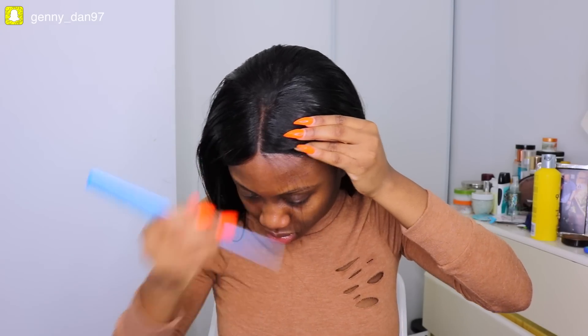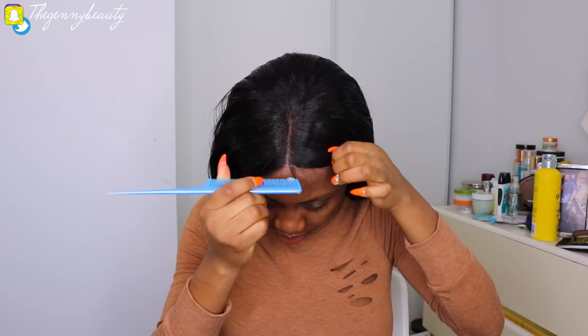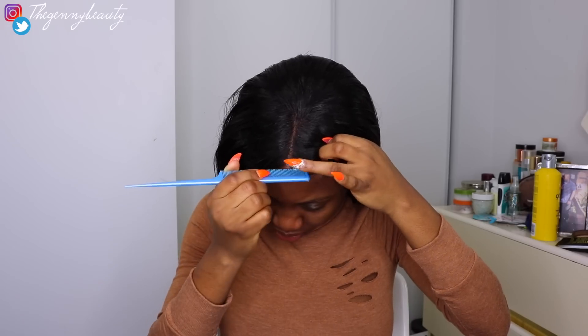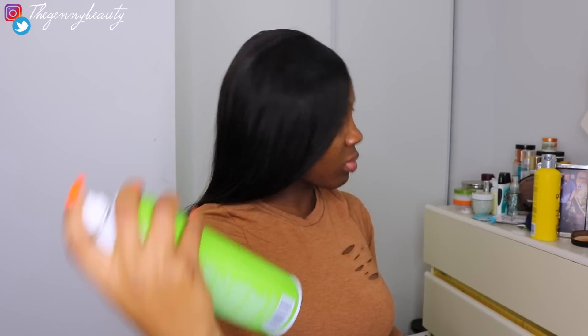After straightening the hair, I went ahead with Got2b freeze spray to seal down any flyaways. I patted my parting to make sure it was very neat, then plucked out the excess hair in the middle of the part so it looks more natural. I also laid my edges, added a little bit of olive oil sheen spray, and then put my hair in a ponytail so we can get onto the makeup.